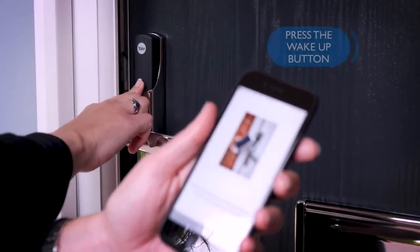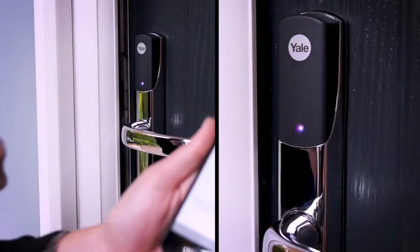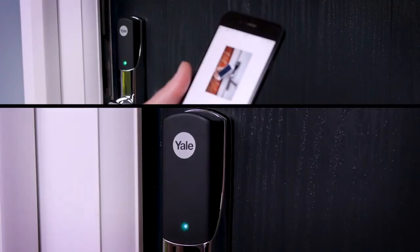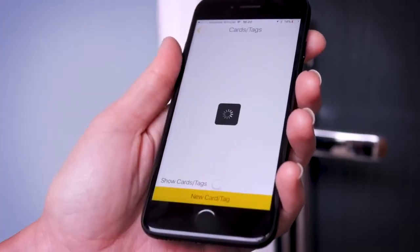The app will prompt you to press the Bluetooth wake-up button and the light will turn purple. You will then need to present the tag, fob or card you wish to add to the lock. Once paired, the light will turn green and the app will show you that the users have been updated.